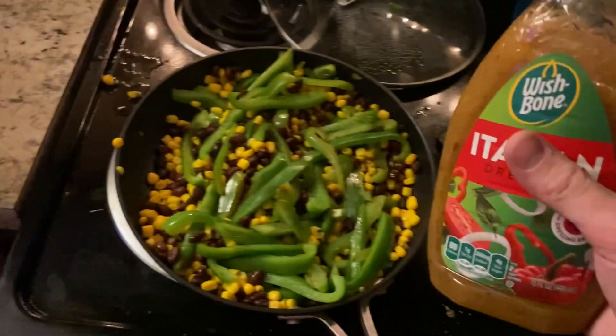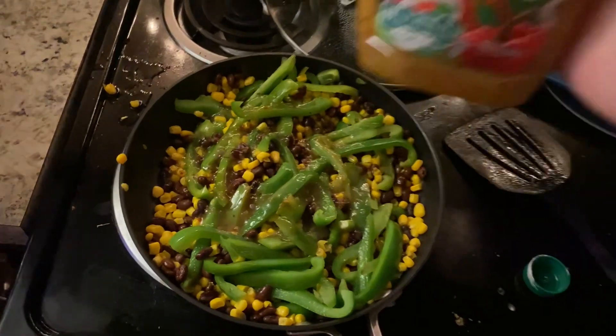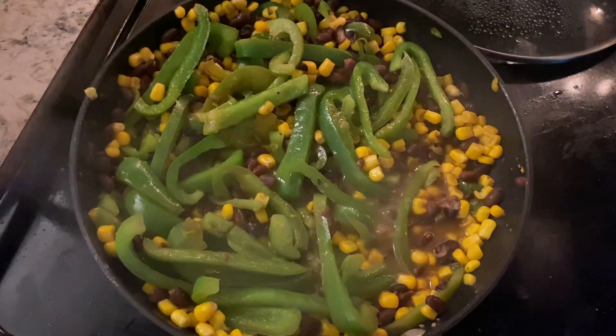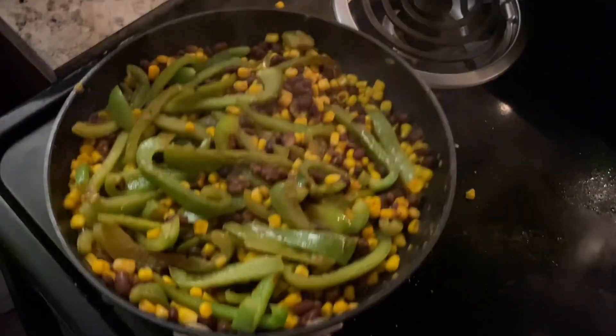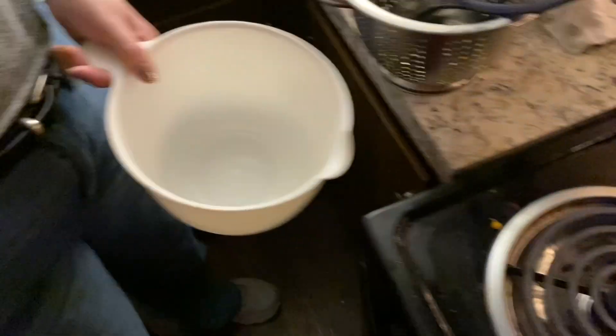I can't measure anything, but I'm gonna give it a good squirt of Italian dressing and a pinch of salt. All right, everything's in there. I'm gonna go ahead and let it simmer off until there's not a lot of liquid and then put it in a Tupperware. It's pretty much cooked off all the liquids, so taking it off the heat and we're gonna put it in this mixing bowl.